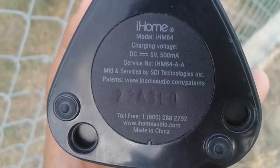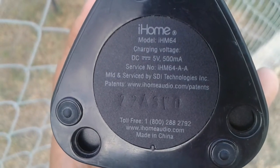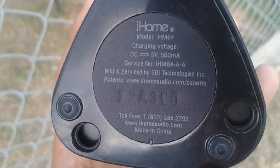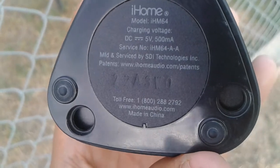On the bottom of the speaker you will find some information. It says iHome, model is IHM-64, and charger voltage DC 5 volts, 500 milliamps — and all that.